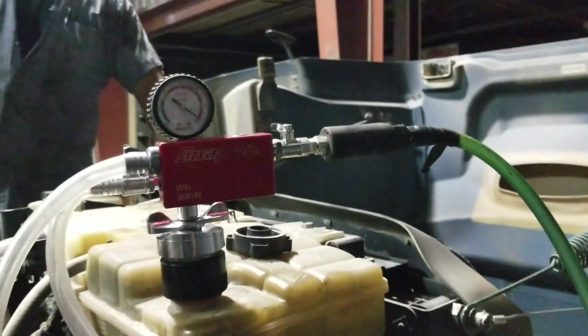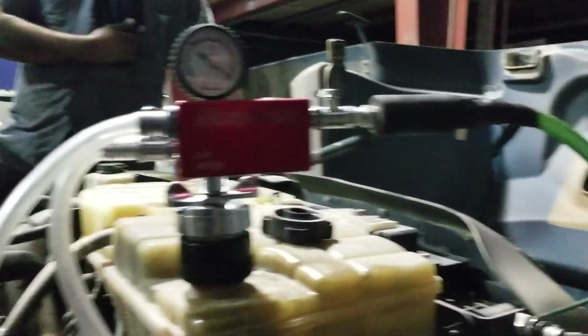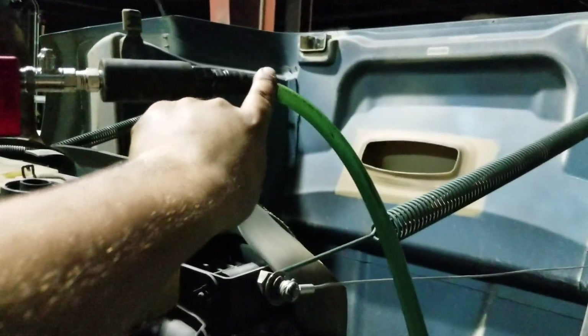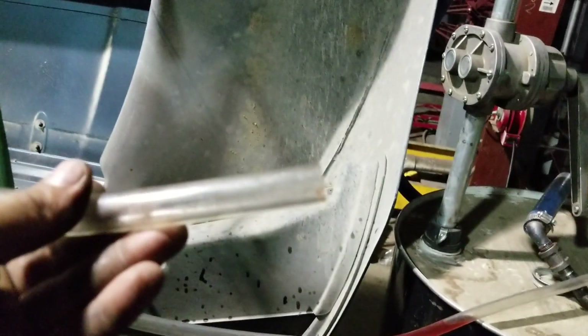Alright, so this is the setup for the Snap-on vacuum coolant refill system. Here is the manifold, the gauge. This is your inlet where your airline pressure comes in and you're going to pull vacuum on it. This is going to be your fill hose, runs down to your coolant tank. This right here is going to be your exhaust hose that's going to blow out the vacuum that you pull.